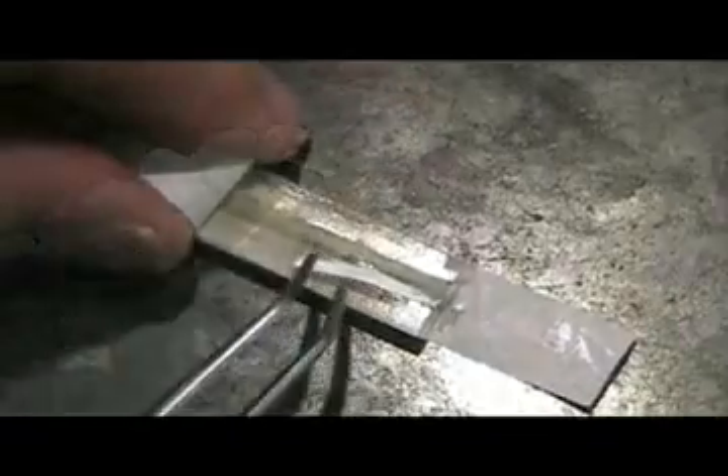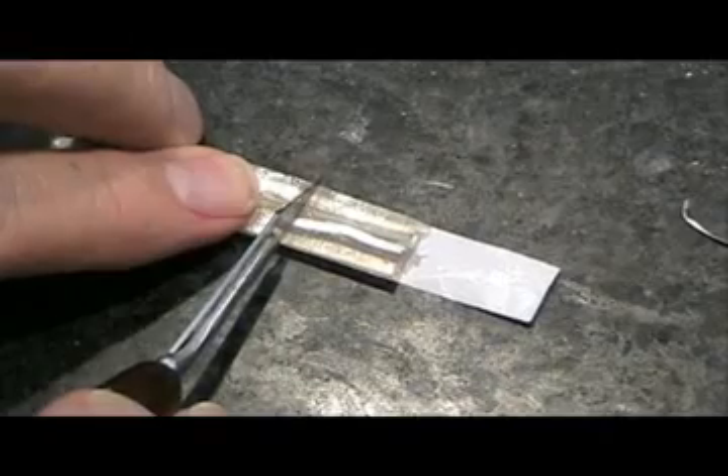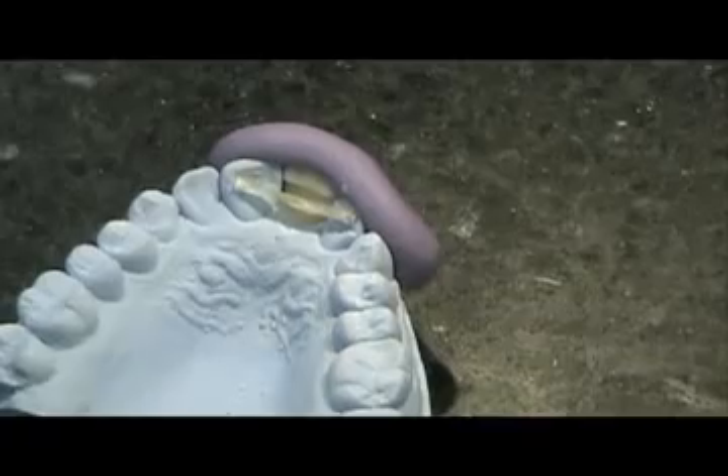Measure the length of the bondable e-fiber that will be needed. Dental floss or wax rope both work well. Using sharp scissors or scalpel, cut the proper length of e-fiber. Repackage the unused fiber inside the protective foil. Remove the e-fiber from the clear silicone package. Protect the e-fiber from light or heat.